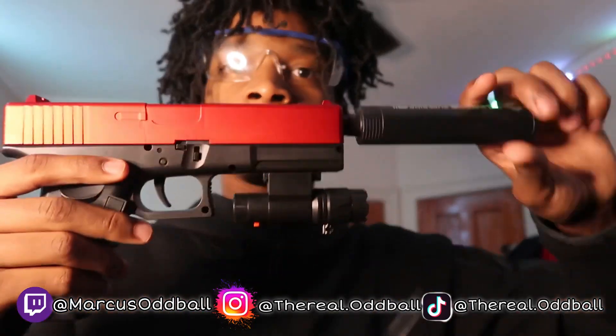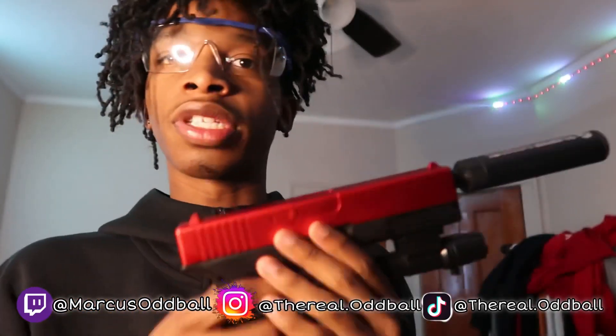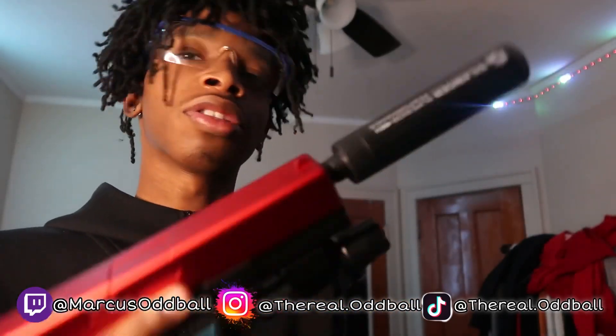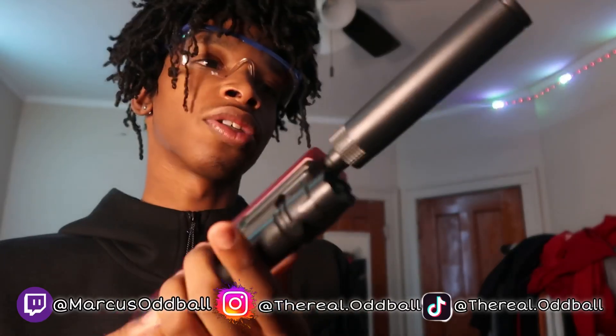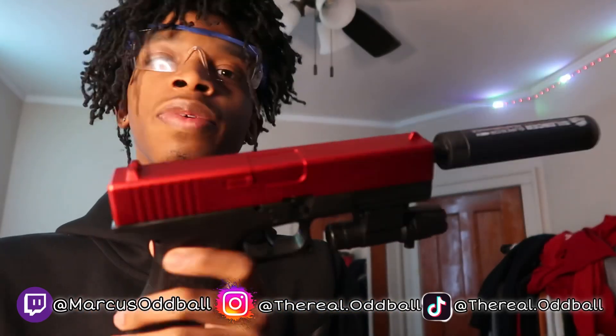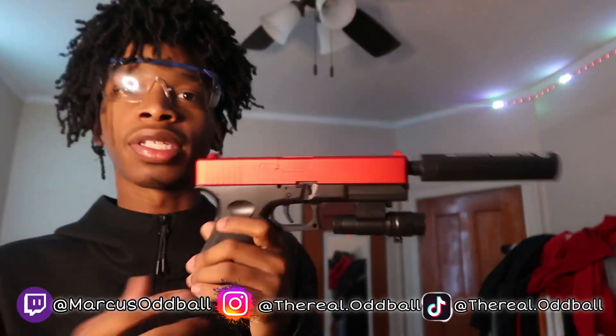People were asking: can you take the suppressor off? Yes, you can take the suppressor off. I just like how it looks with it on. I really don't know what suppressors do on gel blasters or BB guns because it sounds the same — so it's basically just decoration. But y'all want me to take it off, so we'll probably take it off for this video. Though the suppressor does make it look way better.